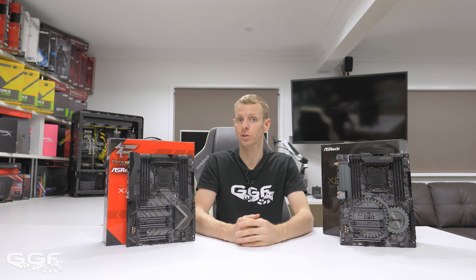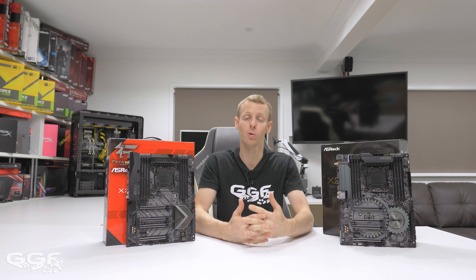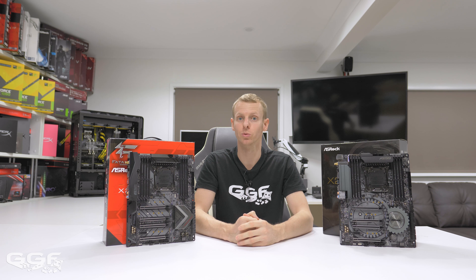Price-wise, you're looking at about $505 Australian, and for US folks about $390 USD. That puts it in the mid-range ballpark of the X299 lineup, and just remember you are getting the built-in 10 gigabit Ethernet as well.